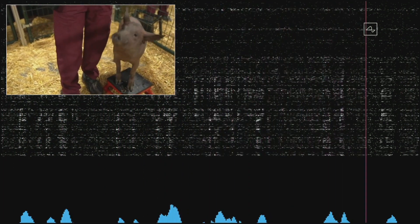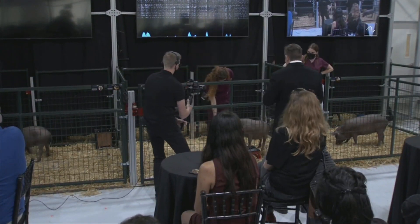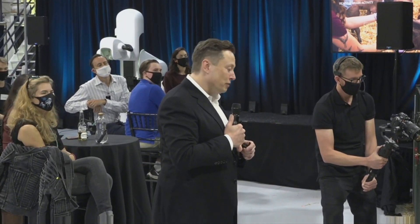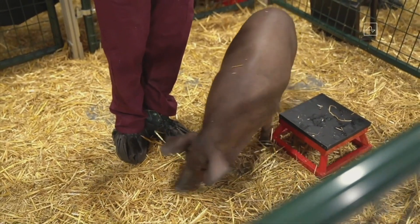That's what's making the beeping sound. As you can see, we have a healthy and happy pig — initially shy, but obviously high-energy and kind of loving life. She's had the implant for two months, so this is a healthy and happy pig with an implant that is two months old and working well.